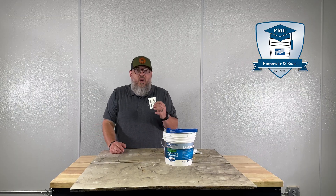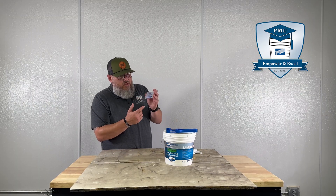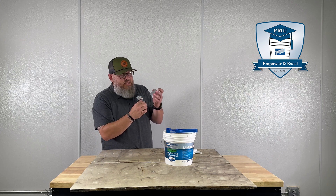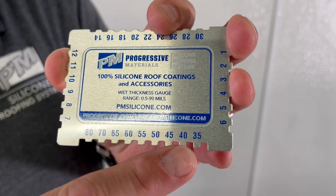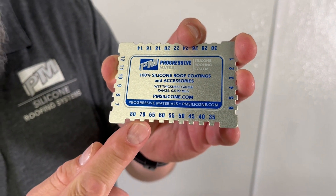The first thing we need to know is what a milgauge is. It's just this little piece of aluminum with a bunch of teeth that are slanted, even though it's hard to see with the naked eye. The bottom of these teeth are going to measure your mils. If you look at the numbers on this milgauge, those all coincide with the bottom of these teeth.